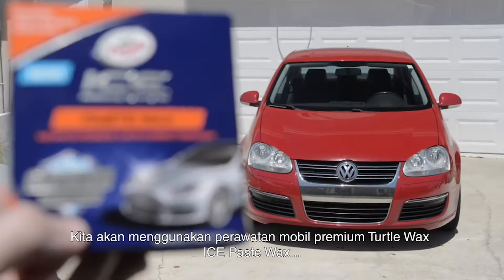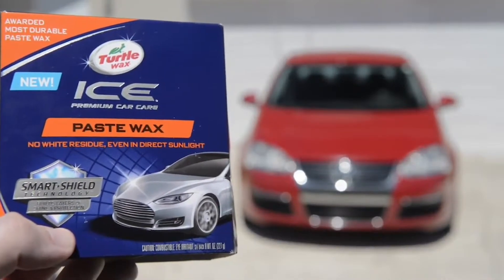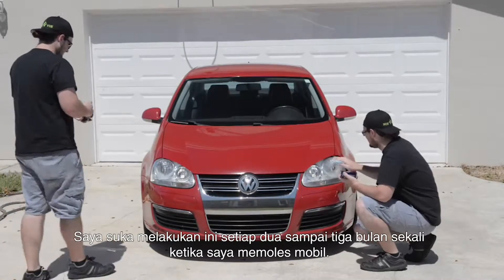Preventive maintenance. We're going to use Ice Premium Car Care Pace Wax, which provides UV protection. I like to do this every two to three months when I wax my car.